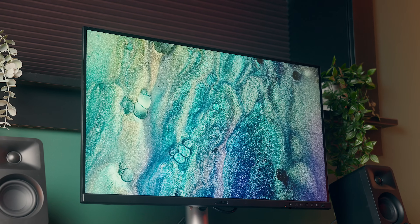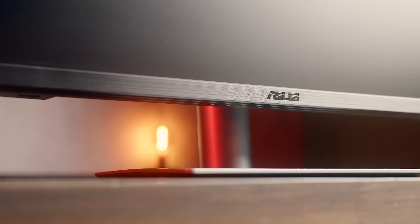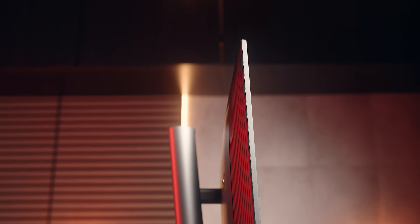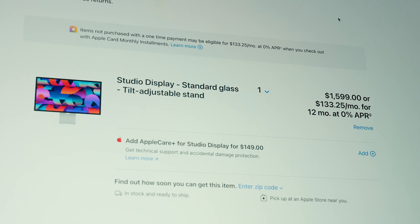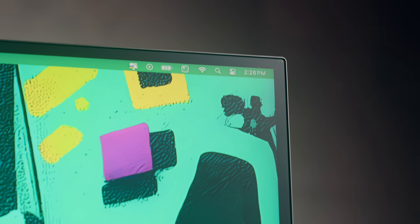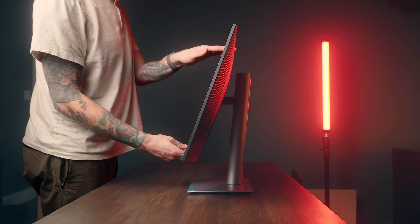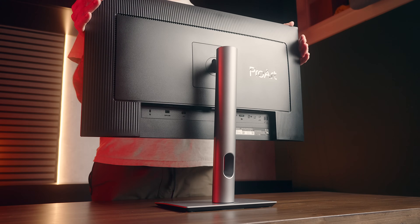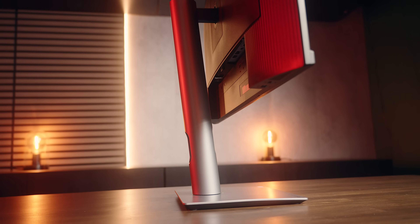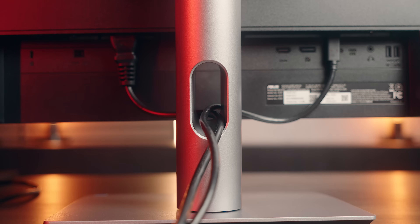Outside the display panel, the real differences in the PA27JCV are in the design. For starters, this is a plastic monitor, so it's not as robust or premium as some others on the market, but I think that's reflected in the price — this is essentially half the cost of the Studio Display. That said, it has super small bezels and borders around the panel, it looks great, and the stand is nice and sturdy with tilt, swivel, pivot, and height adjustments. Or if you prefer a monitor arm, this is fully VESA compatible. I personally don't mind the stand — it's well built, has a slot for cable management, and is quite versatile.